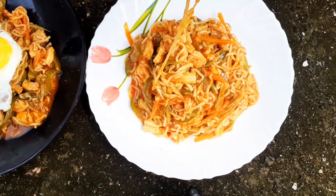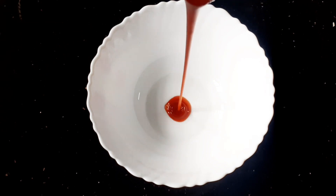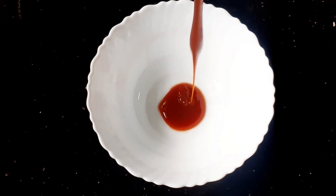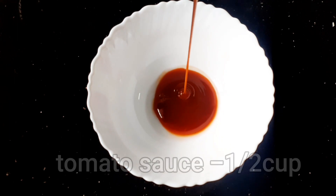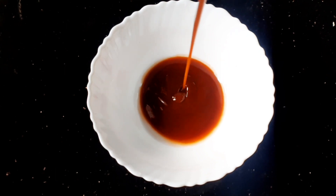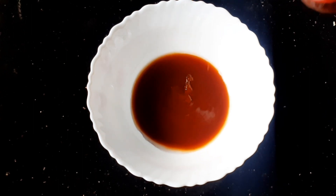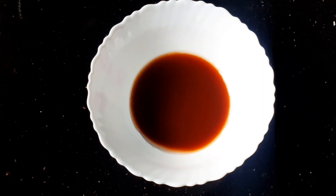Now we are ready. We are going to make the dish. We are going to prepare the ingredients. I am going to add a bowl. I am going to add 1 cup of tomato sauce, and then 2 cups of tomato sauce with 2 ingredients.